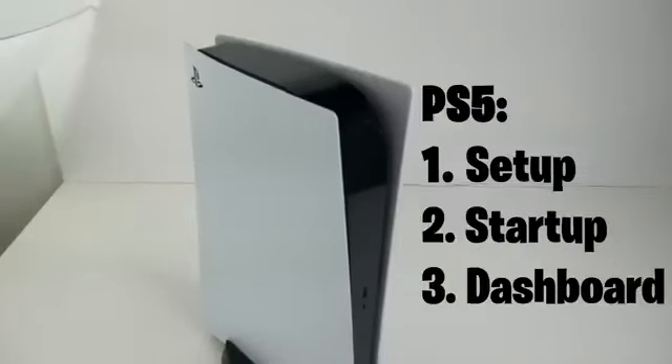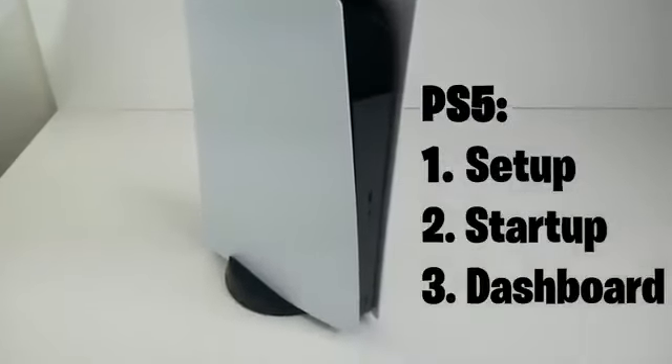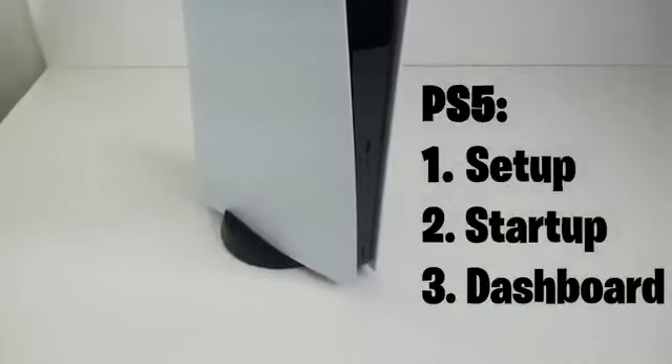What's up guys, today we're gonna look at the setup, startup and dashboard of the PlayStation 5.